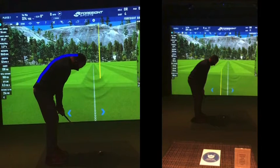Your eye line now is just straight down — very, very sort of hunched over that ball. Very, very tough from that position to swing a golf club.